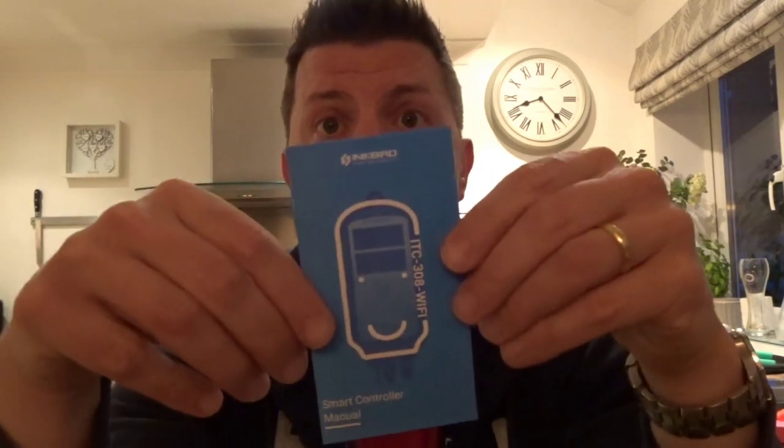The important bit is this little pamphlet you get inside. It tells you all about going onto the app and downloading it from either the App Store or Android Google Play. It works with either.